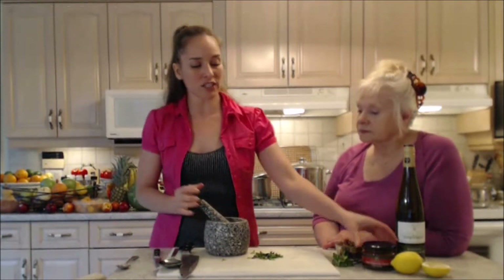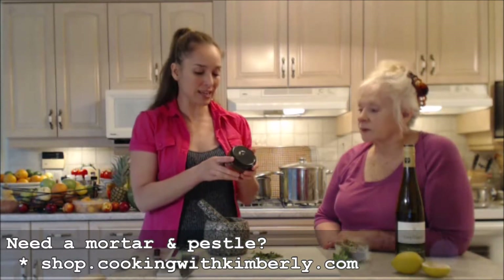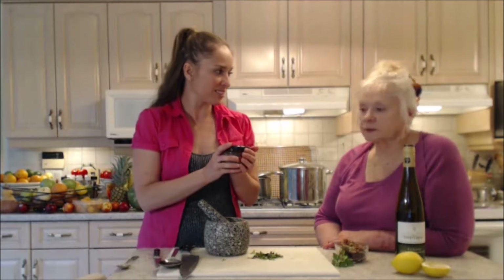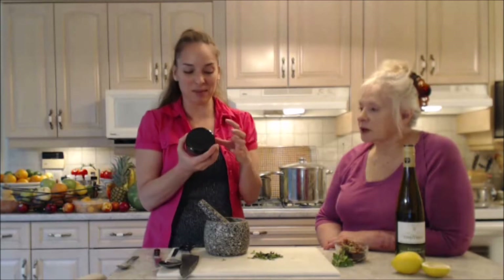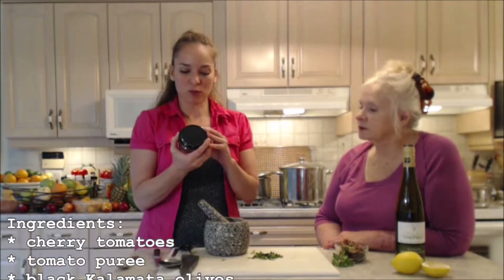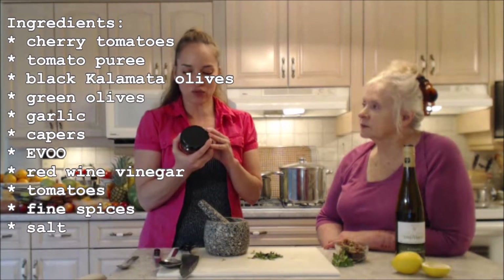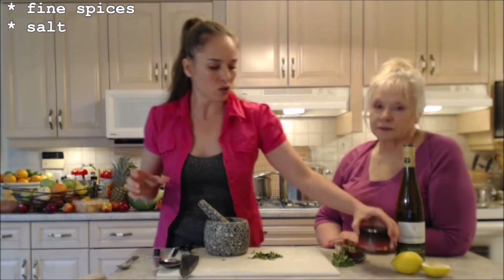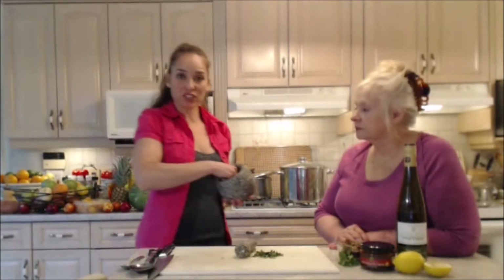This tapenade is quite spicy, so I'm not going to add chili flakes as I usually would — this is going to replace that spice. What a gorgeous tapenade: it's delicious, savory, salty, and tangy all at the same time, really concentrated. It has cherry tomatoes, tomato puree, black kalamata olives, green olives, garlic, capers, extra virgin olive oil, red wine vinegar, tomatoes, and fine spices and salt — everything in there is pretty darn tasty. A little bit of freshly ground pepper.